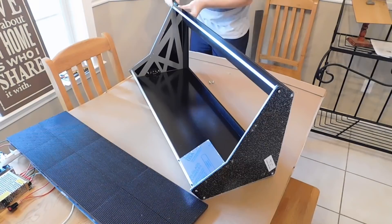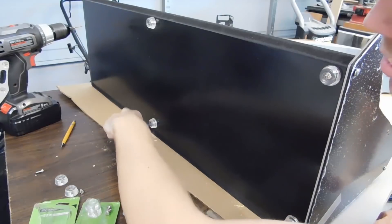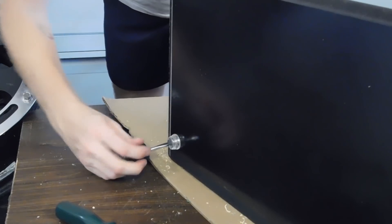After painting the MDF black, screwing the sides in place, and attaching rubber feet to the bottom, we were ready to install the LED panels to the back of the case.